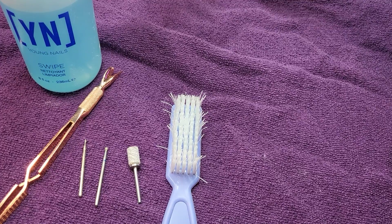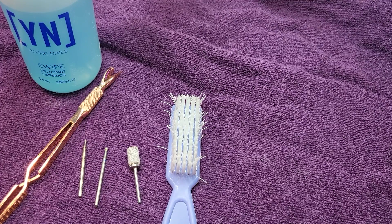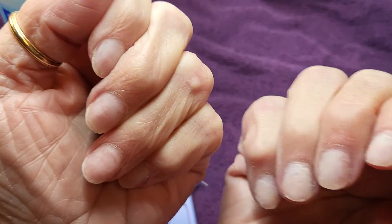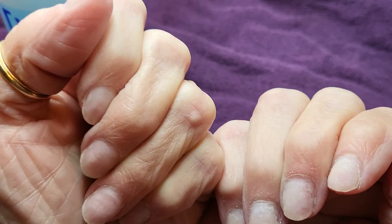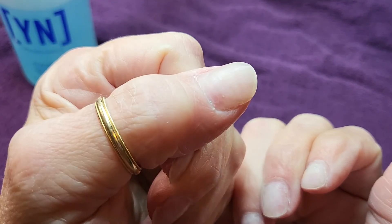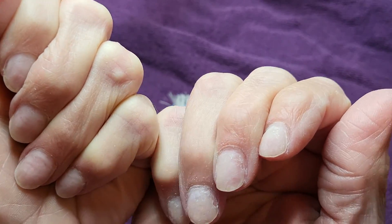Good morning everyone and welcome back to my channel. This is Tammy and this is Tammy's Nail Techniques. Glad you all could join me today. In my last video we did a removal of my current set, so today while my nails are bare before I do another set, I thought it would be a good time to do cuticle prep.